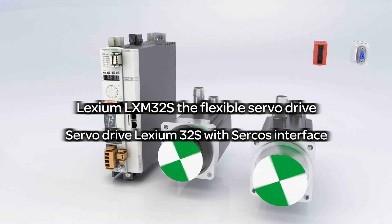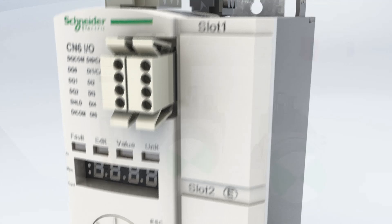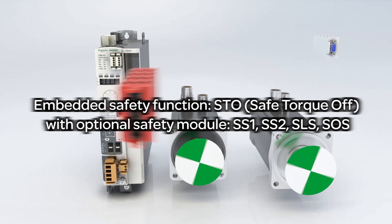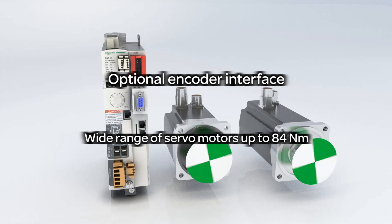Lexium 32, the flexible servo drive for all motion applications, including embedded safety functions, optional encoder cards and a wide motor range.